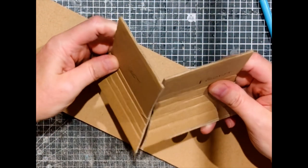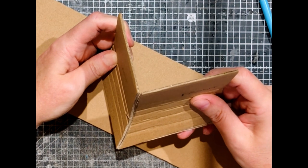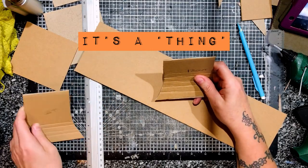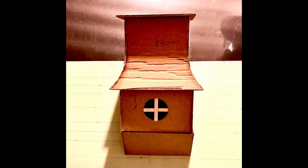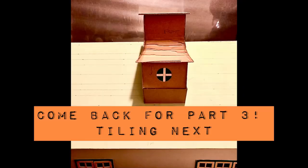The roof is a weird shaped thing which made it quite difficult to sort out the angles, but I got there in the end. Here it is — it's worked out okay, a perfect shape for what I need. Follow along as I carry on with this project. See you next time, bye!